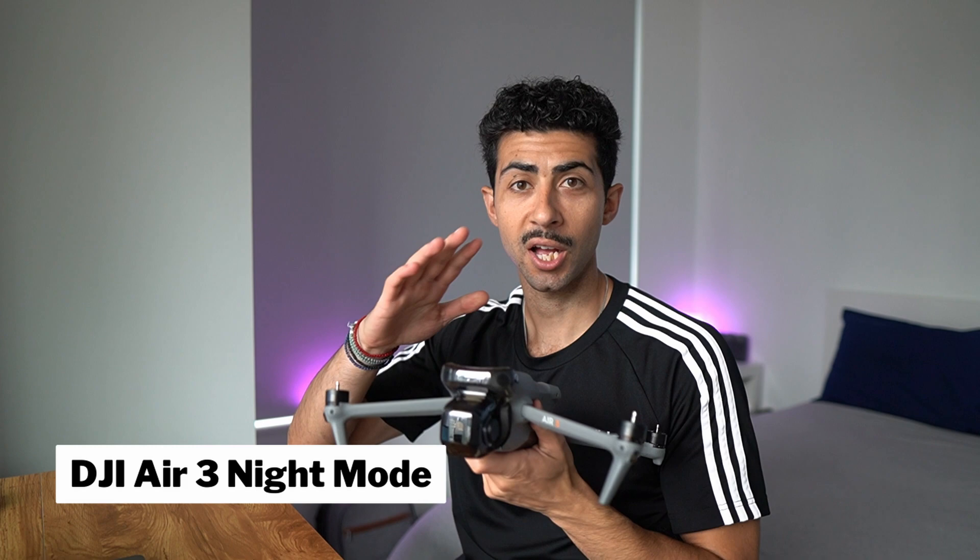What do we think of the new setup here? Thought I'd try filming on my camera this time as it might make a difference, and I kind of like the angle with the lights. Anyway, today's video we're talking about night mode with the DJI Air 3, and we're going to be covering both photo and video.